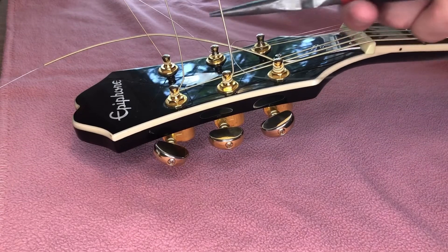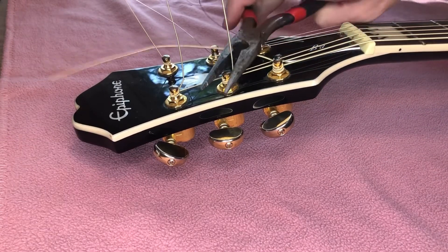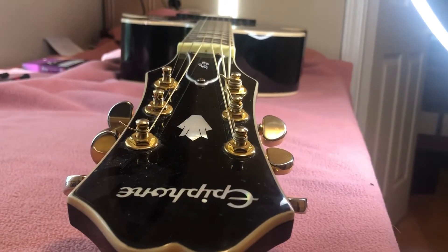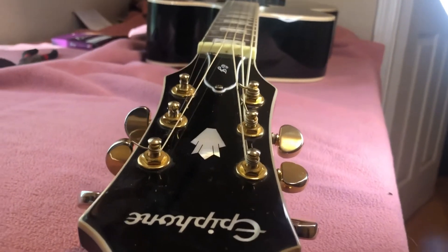As soon as all six strings are in place, you can now take your pliers and cut off the excess. Congratulations on stringing your guitar — please like and subscribe.